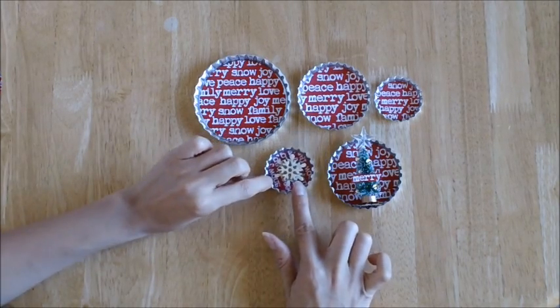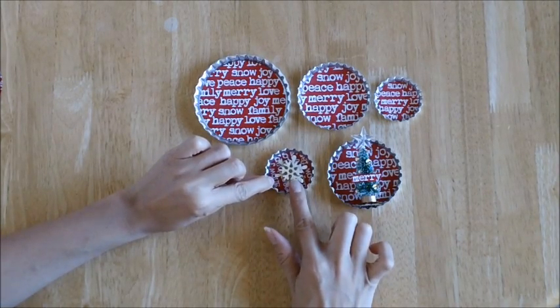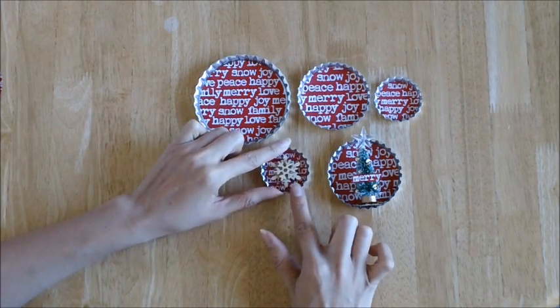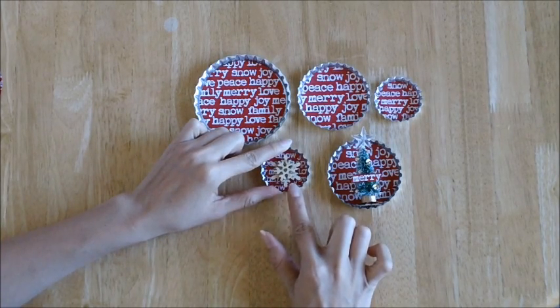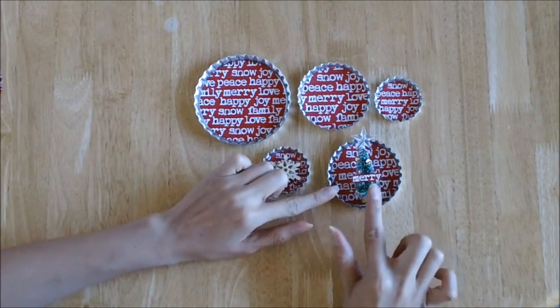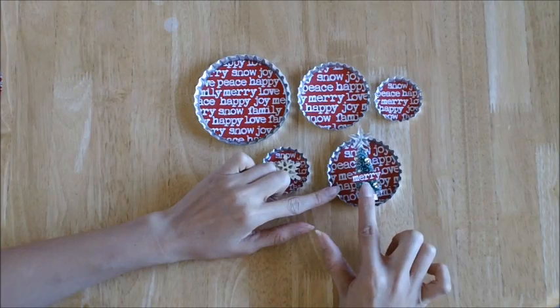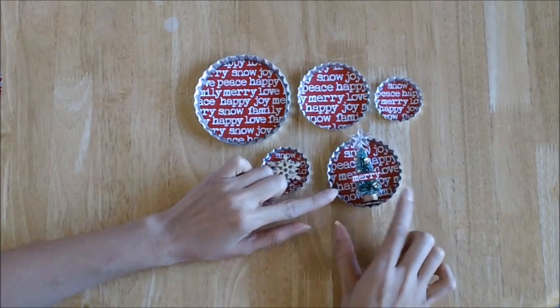We're going to start with this snowflake one here, which is our wooden snowflake decorated with some glitter glue and then put into a two inch bottle cap, so you can make a beautiful ornament or magnet with it. Then we'll follow up by doing a three inch bottle cap and I'll show you how to make this cute little tree ornament to go into that. So let's get started.